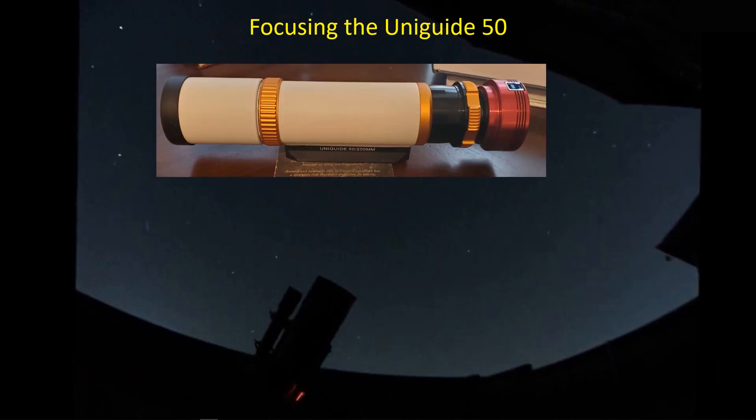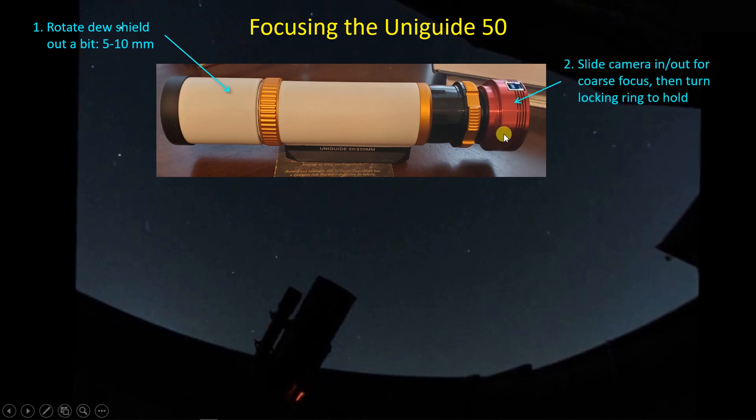Focusing with the UniGuide 50 I found to be pretty easy. There are a couple of options. I did the focusing outside at night on stars before the moon came up. The first thing I did was to unscrew the dew shield a bit — the dew shield screws in and out to permit some focusing and there's a good bit of travel here. I rotated the dew shield out about five to ten millimeters and then I slid the camera in and out a bit to try to get to rough focus. It's difficult to find focus with this arrangement because you're holding the camera with one hand and then you need to turn that gold locking ring with the other.